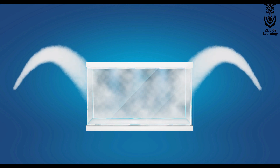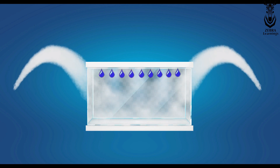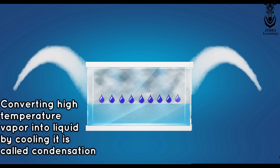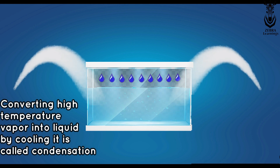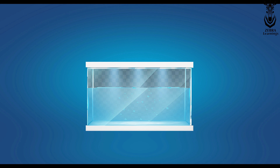Now, pour cold water over this vessel. When pouring the cold water, the hot vapor cools down and turns into water again. The process of turning vapor into liquid by cooling it with cold water is called condensation. I hope now you understand what evaporation and condensation are.